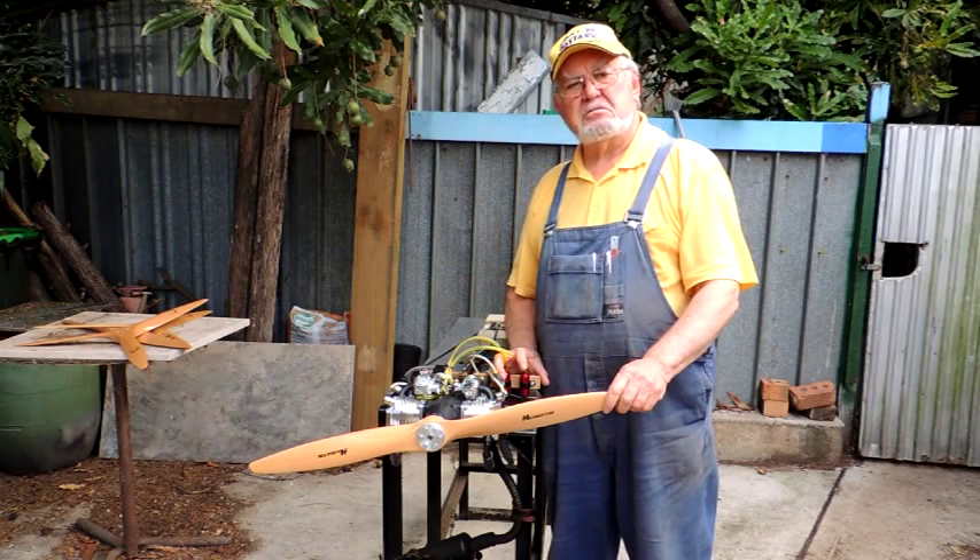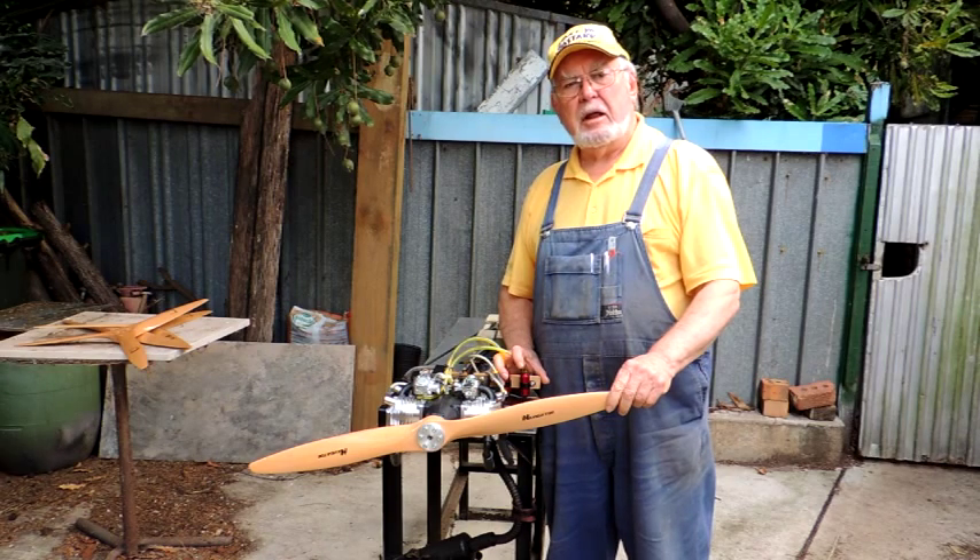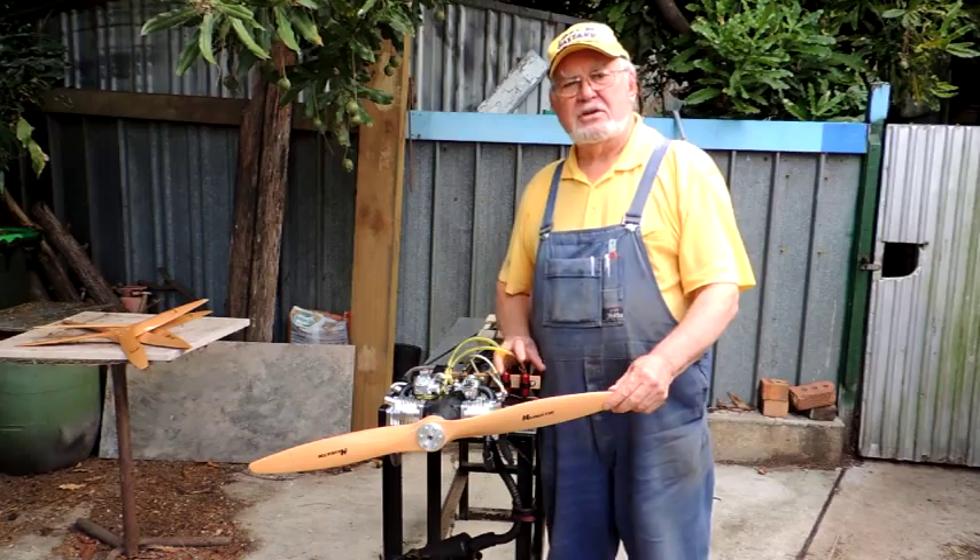The engine runs extremely nicely, but you're going to need a large airplane. Let's have a look and see how it runs.